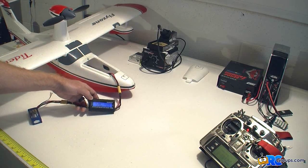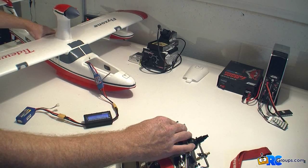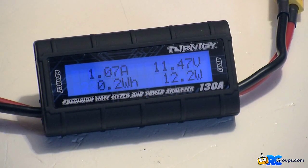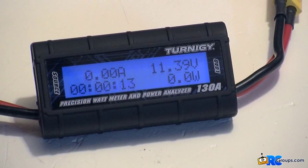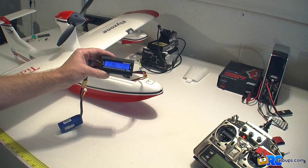Let's go ahead and do a pull and we'll see how many amps the Tidewater puts out. That was an eight second pull — 21 amps is the peak. Let's wait for it to come back so I can fully read it: 21.35 amps peak, 220 watts peak, 0.2 of a watt hour. There you go.